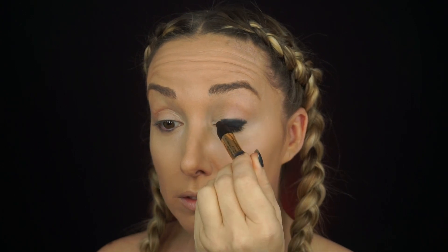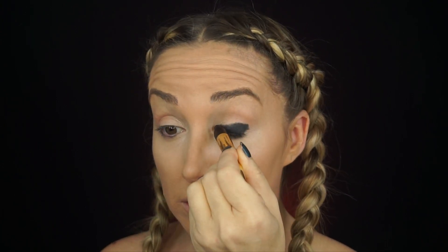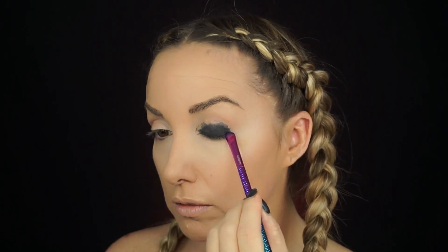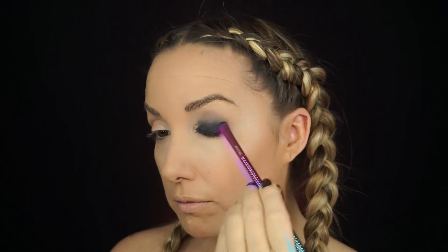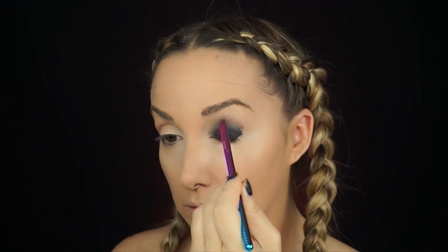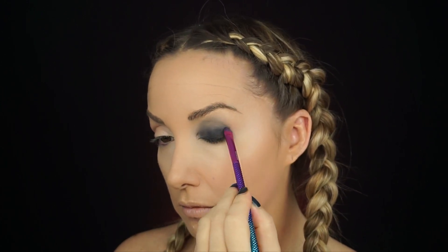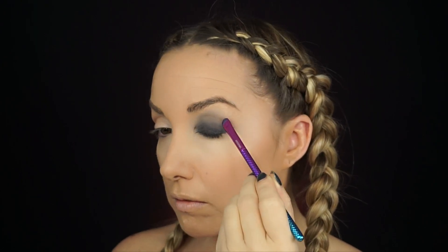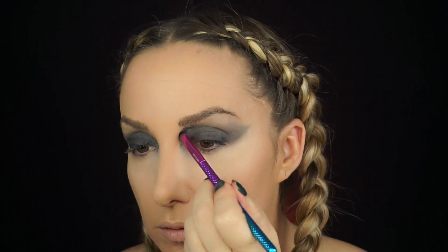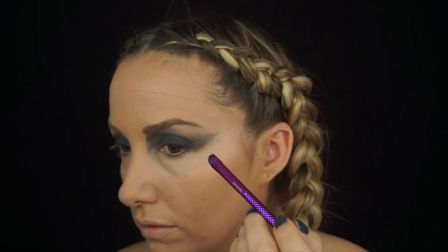To get started, my foundation is already done — concealer, prime, all that's done. To start off, I'm going to use the Sonia Kushak kajol pencil, which you can find at Target. Then I'm going to take a Royal Lang nickel tightly packed brush and start smudging that kajol pencil all across my eye, almost all the way up to the brow bone and out into a wing. I kept adding layers of kajol pencil over top to really get the full definition I wanted.